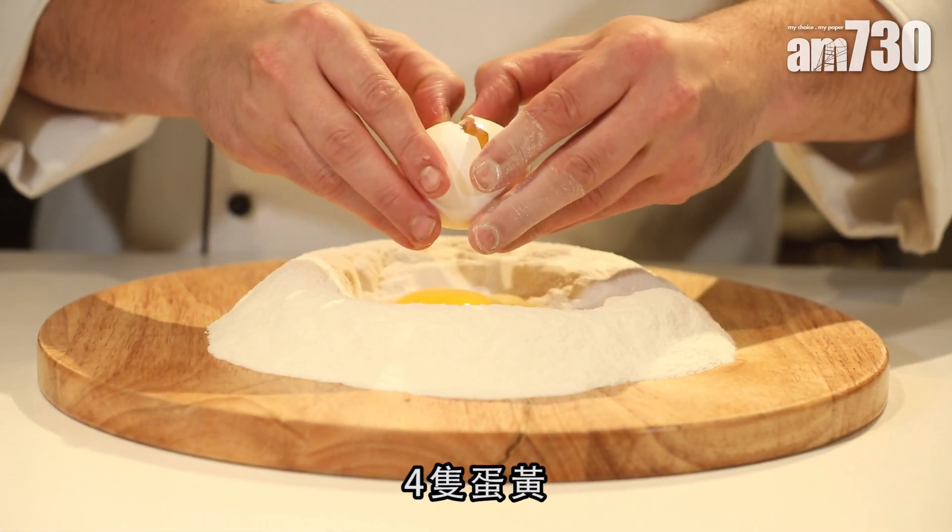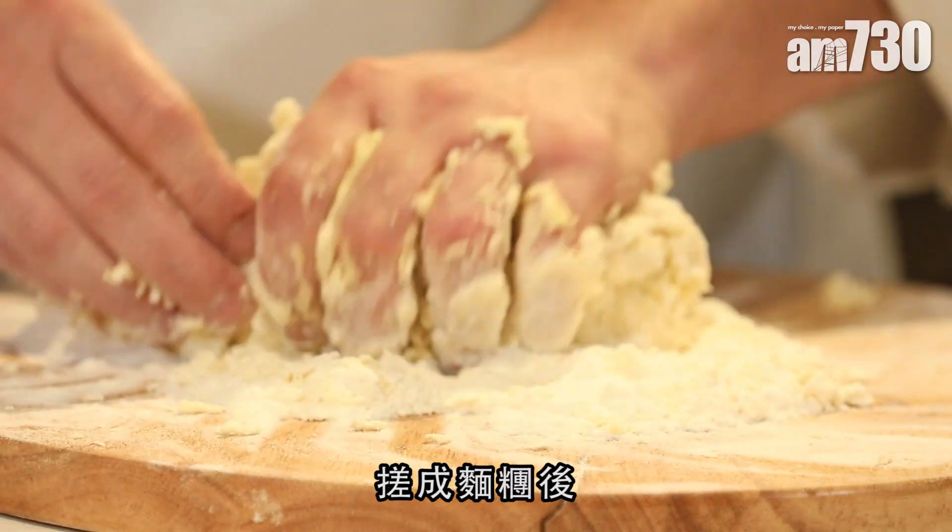I'd use four egg yolks and two whole eggs, and mix that all up in a bowl or in a machine. Once you've formed the dough, wrap it in cling film and leave it in the fridge for about 20 minutes.